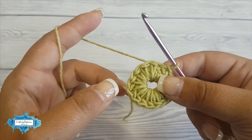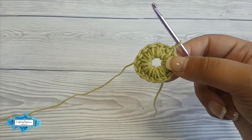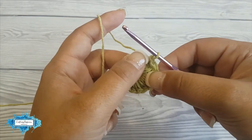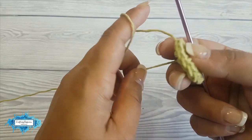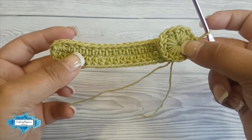Now you can pull this tail and close the hole in the middle. I don't think it needs to be made bigger than that — it will fit well. But if you want to make it bigger, you can do another round of the same stitches over this round and that will make your button bigger. I think they are fine, so now we are just going to pull this tail and it will close the hole. This is how it will look.